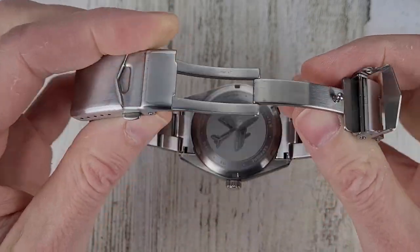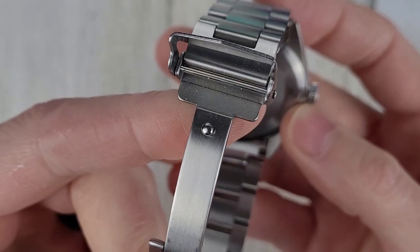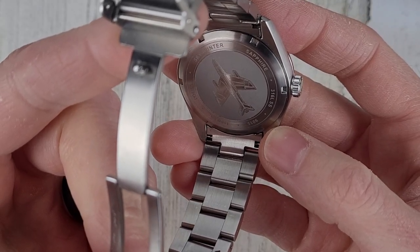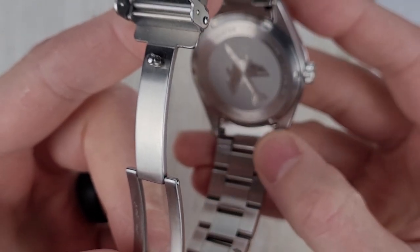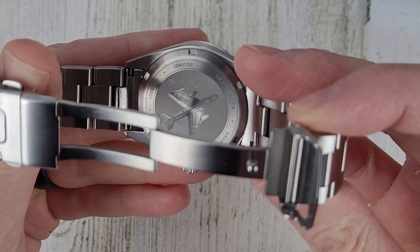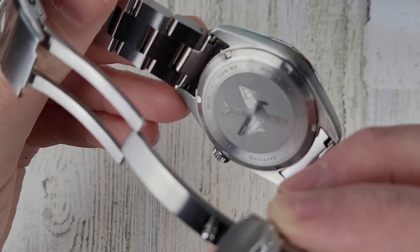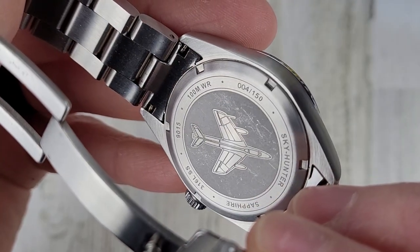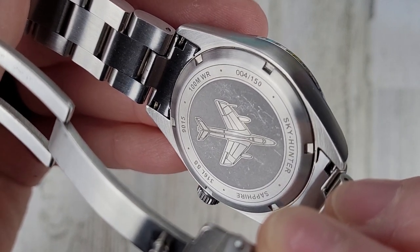On the back there's an engraving of an airplane or jet. I believe from reading the website that this aircraft was used by the Singaporean Air Force. I'll leave a link in the description. 150 pieces are to be made — I'm not sure if that's per colorway or total, but I'm assuming per colorway. On the case back you can see 9015, 100 meter water resistance, Sky Hunter, Sapphire Crystal, and 316L stainless steel.